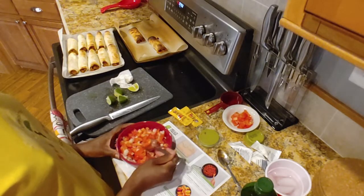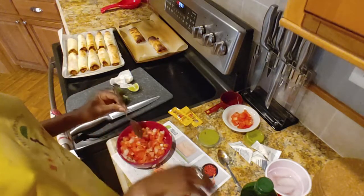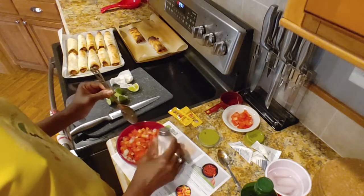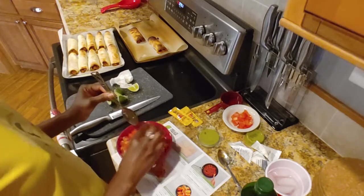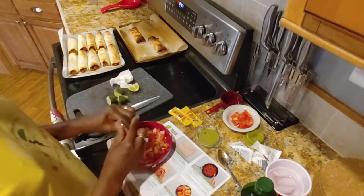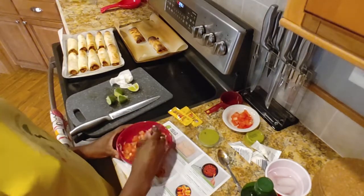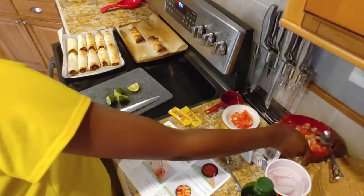Let's try this again. Mmm. I can taste the lime now, at least. Set that aside.